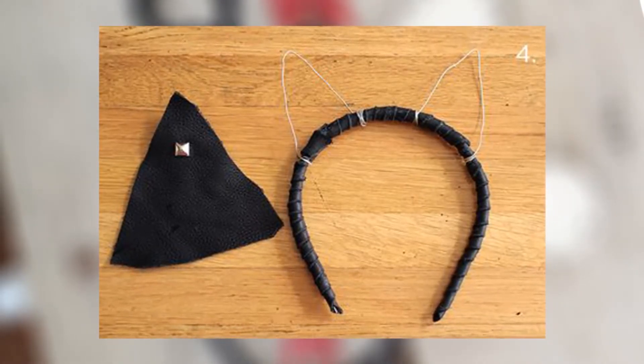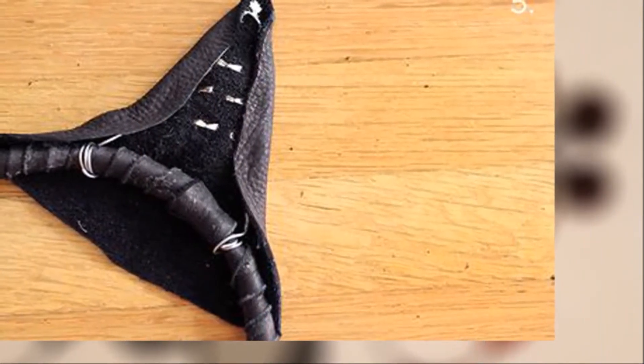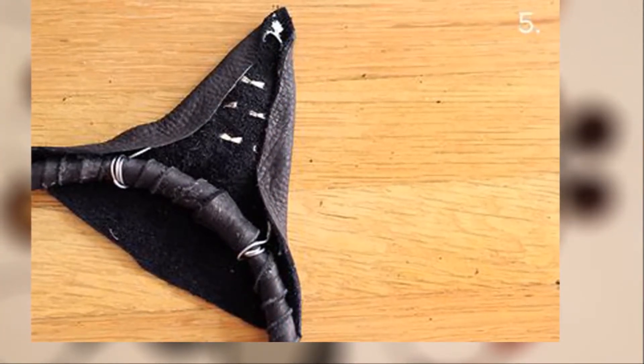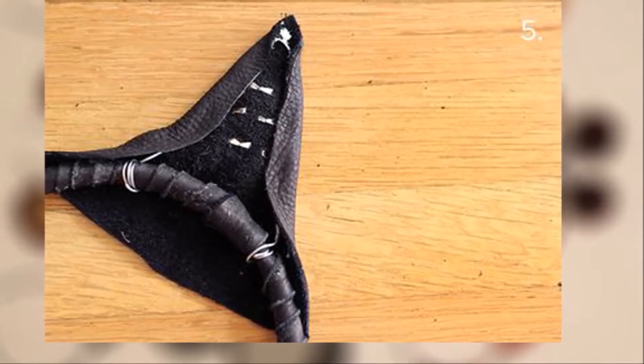Step 4: Wrap wire in the shape of the animal ears you prefer. Cut leather in the same shape, but larger than the wire. Add studs before gluing if desired.